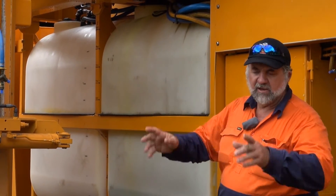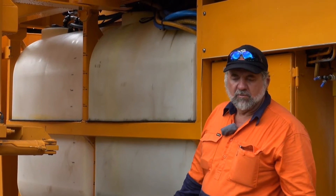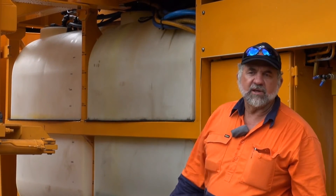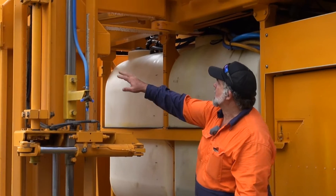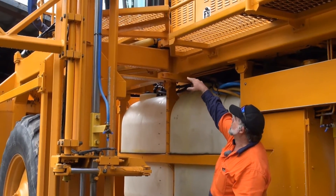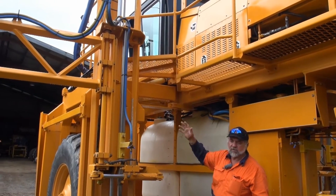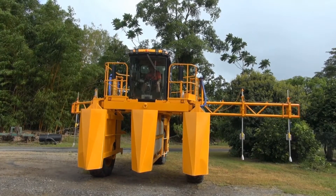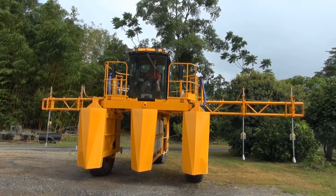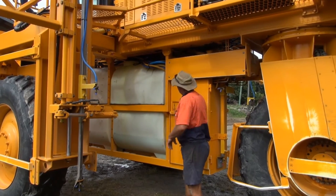That's all done by a parallelogram setup — we've got indicator cylinders in the system so that in the cab you can see exactly where the wheels are without having to look outside, same as a base cutter indicator on a harvester. The whole system moves underneath the walkways; the walkways are fixed, so there's no worry about anyone getting caught in the system when pulling it in or out.